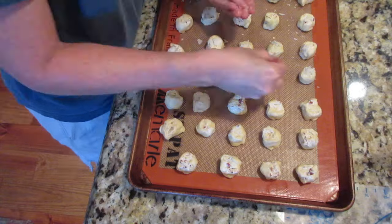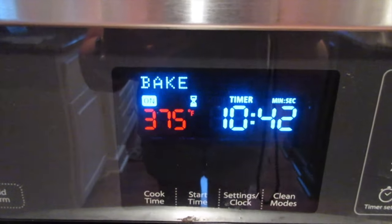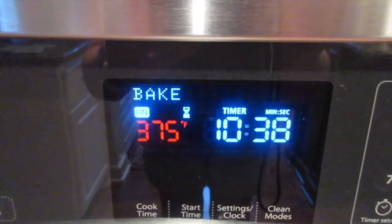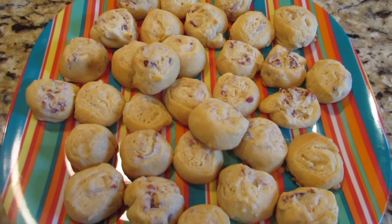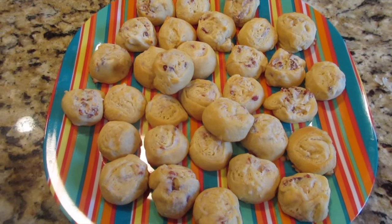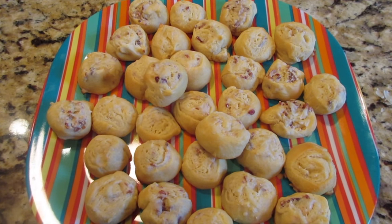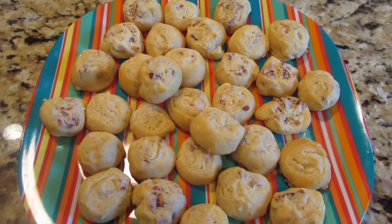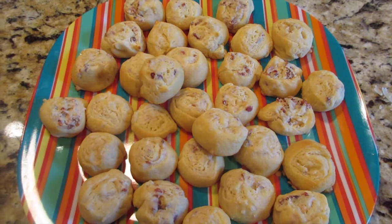Top with grated or shaved Parmesan cheese, then bake in a preheated 375°F oven — just follow what the crescent roll can says, mine say 375°F for about 11 to 14 minutes, so I check at 11. They come out very small, finger-sized appetizers. This is about two and a half dozen little bite-sized pieces. Bacon crescents are great for breakfast, brunch, a snack, or an appetizer.